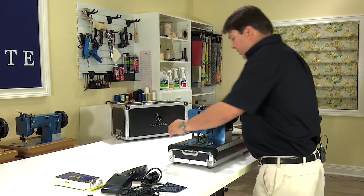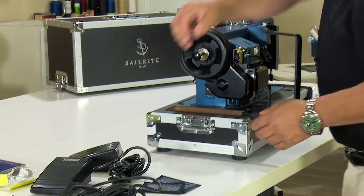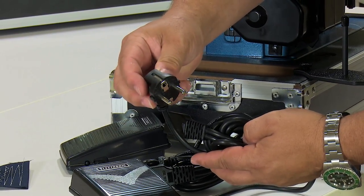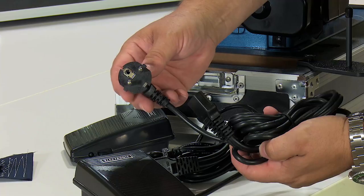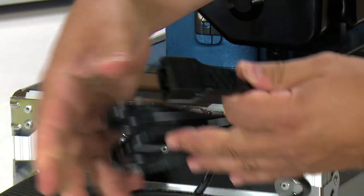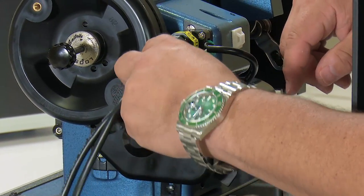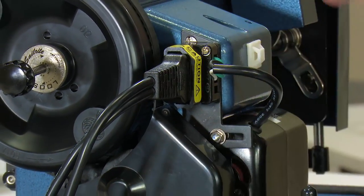Next we're going to install the foot control and also put the light on. I have two foot controls here — your machine will only come with one. The US plug is for US customers; for international customers we have a foot control with the German two round pin plug, and you can get an adapter for other countries. Remove the wire tie, and this male end plugs into the socket on the machine. It's keyed — there's a right angle cut and an angle on the other end. Make sure you get the angle in the right spot and just push the connectors together with firm pressure. That's all there is to connecting the foot pedal to the sewing machine.